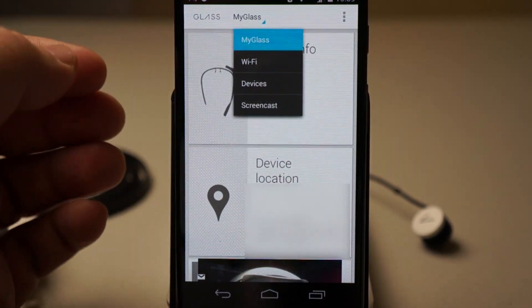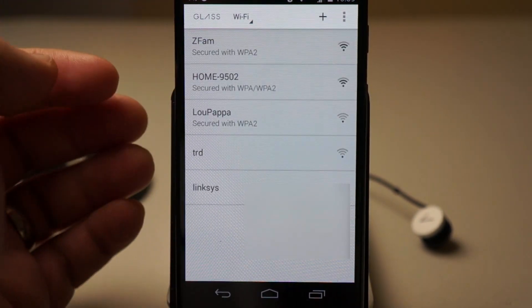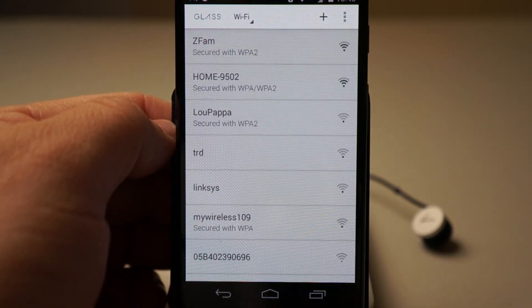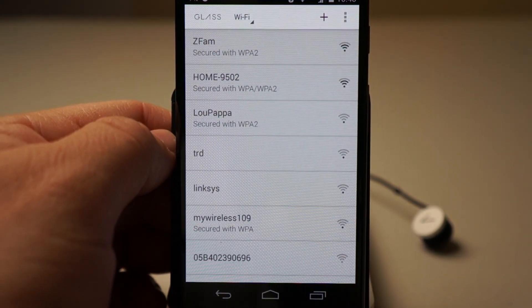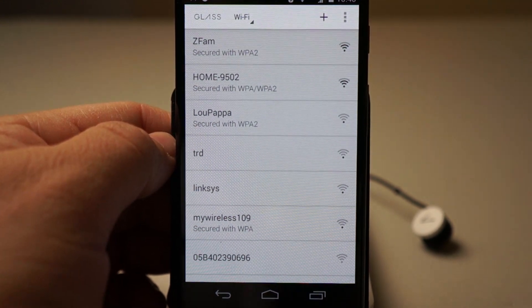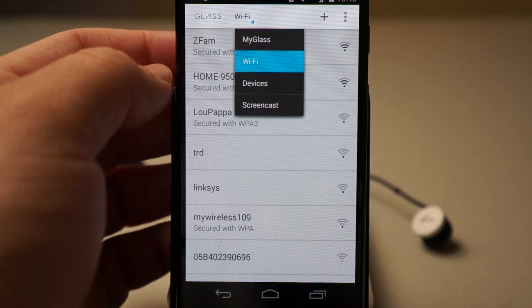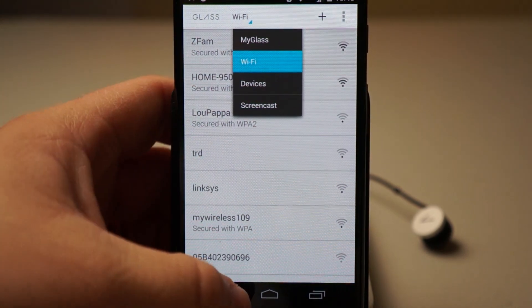Now if I tap on my Glass up here I can tell it what to connect to via Wi-Fi. I'm going to want it to connect to my home network. Now it's connecting to my network, and it says on the Glass 'connecting.' We'll screencast this here in just a moment. Now if I go to Wi-Fi you can see the devices.